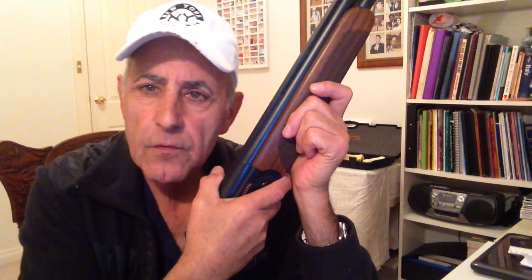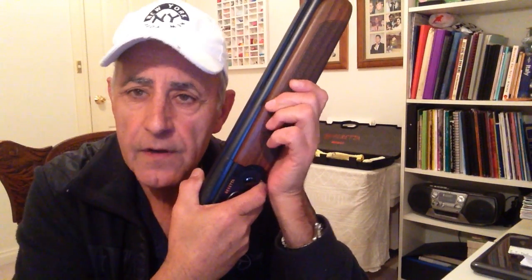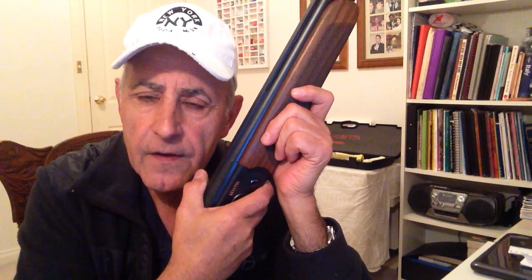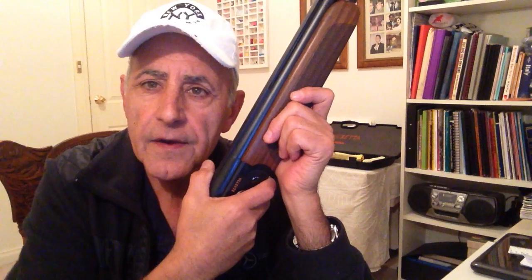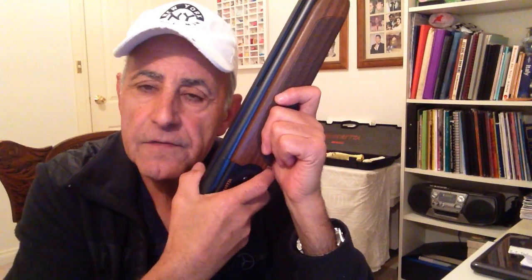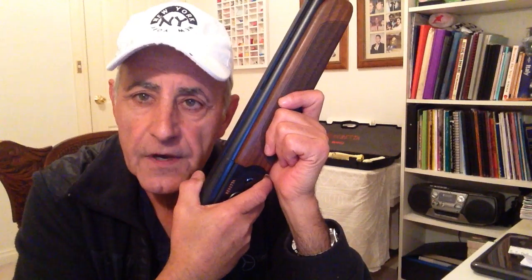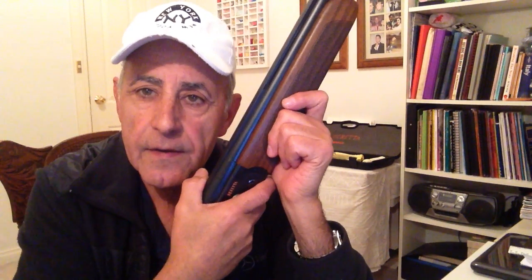Hello, welcome back. If you ever want to get confused about a topic to do with shotguns, go to a shotgun forum and see all the different answers that you get — answers that are total rubbish and answers that are total truth. What's the subject of this video? I've got a request from a subscriber to do a video on mid-beads, and that's what we're having a look at tonight.